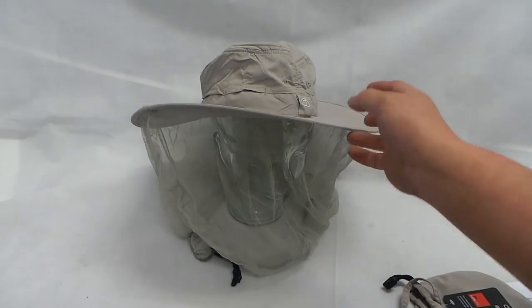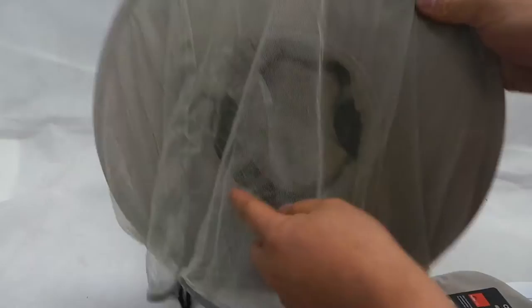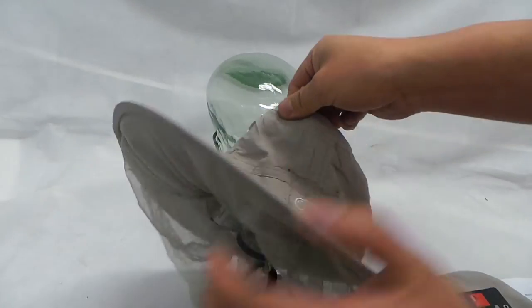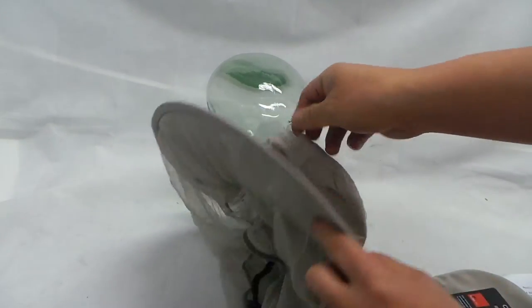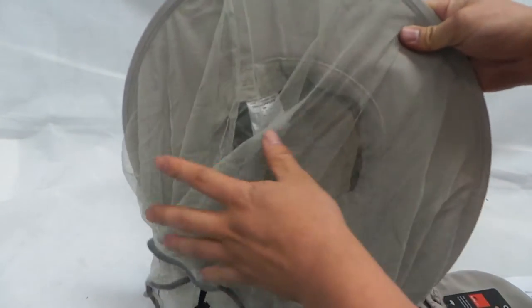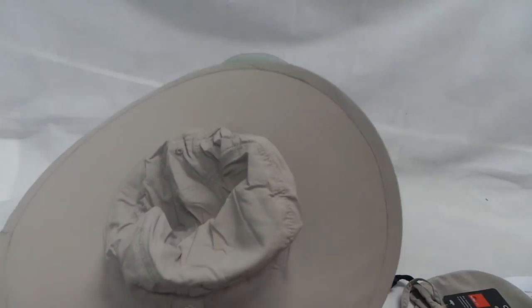Now, the crown is 19cm and this is 10cm. The brim is 40cm. It weighs about 120g.